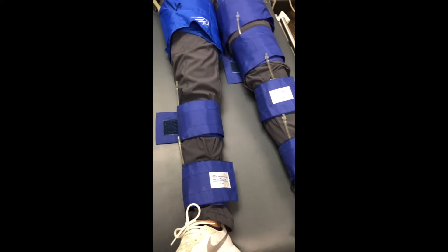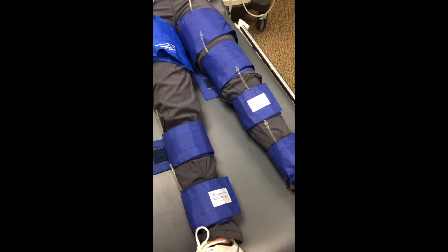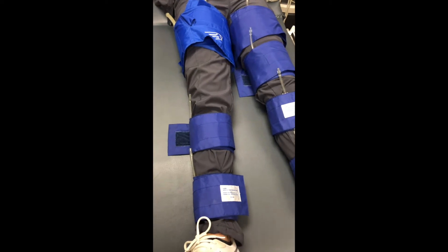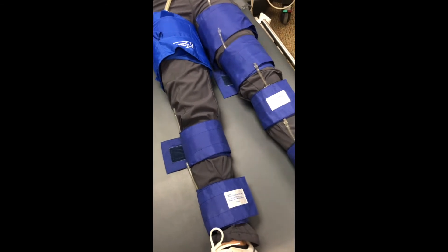For other important facts, the most accurate numbers come from when the cuffs are placed on nice and tight, where you can only fit about two fingers in between the cuff and the leg. The patient should also hold as still as possible.